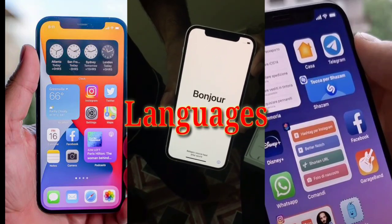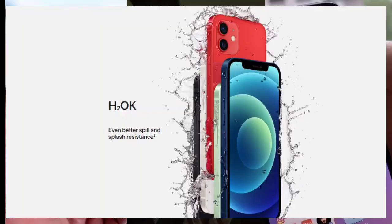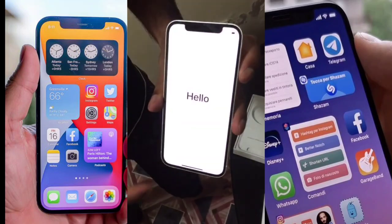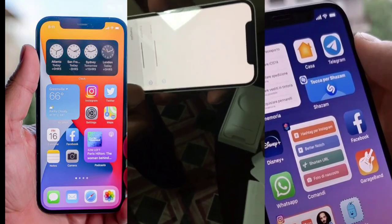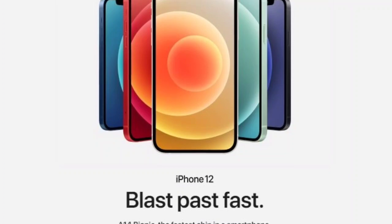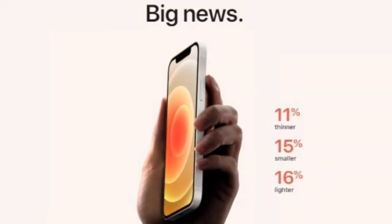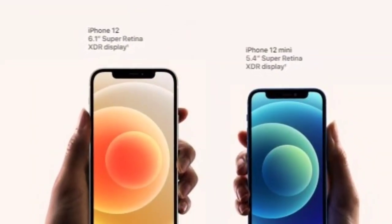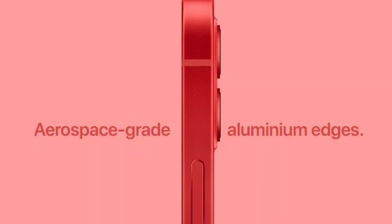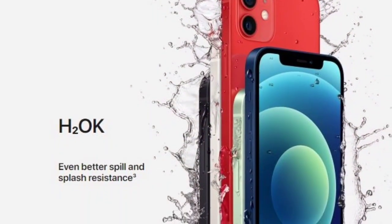I will show you how to use the Apple iPhone 12. Thank you.